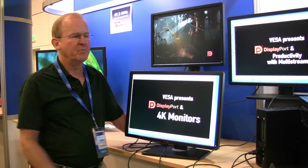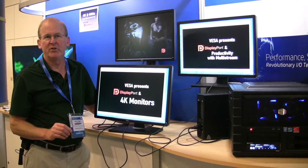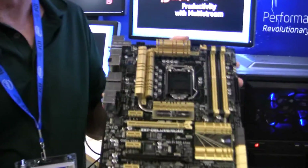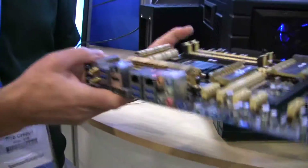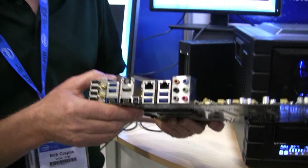In our demo, we have a Haswell processor in our desktop system. That motherboard also has the Thunderbolt 2 interface chip. The new ASUS motherboard has Thunderbolt 2 silicon on it, so it can support the high data rate, and combined with Haswell graphics gives DisplayPort multi-stream.